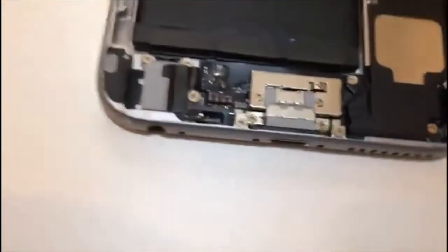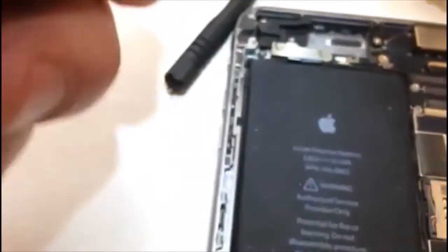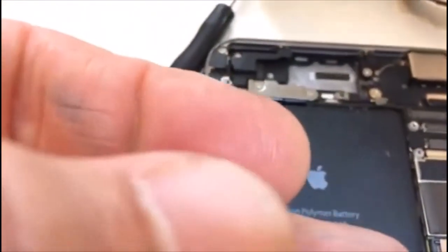I forgot to tell you — I removed the plate first, and then I removed the wires. So that's part two and the screen is off. There are some traces of glass on the phone body because the screen shattered — I can see little bits of glass there.